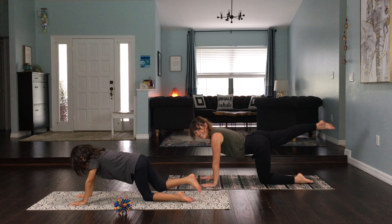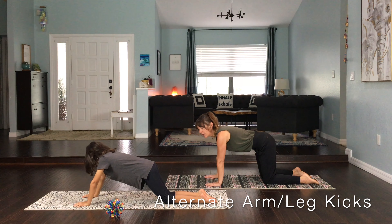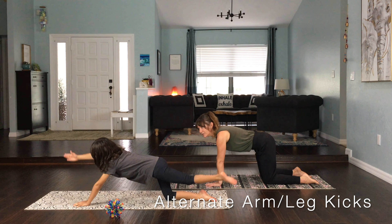Today we are going to begin with alternate arm and leg kicks. So we're going to come to the ground onto all fours. Spread your fingers nice and wide like starfish and your hands are going to be right underneath your shoulders. Your knees are going to be right underneath your hips and the top of your feet are going to be pushing into the ground behind you. We are going to do alternate arm and leg kicks. We're trying to stay balanced and steady.